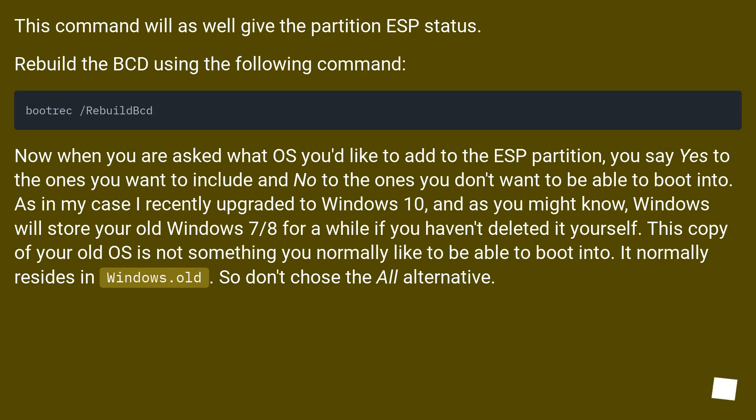When asked what to add to the ESP partition, say yes to the OS entries you want to include and no to the ones you don't. For example, after upgrading to Windows 10, Windows may store your old Windows 7/8 installation temporarily. That old OS copy is not something you normally want to boot into — it normally resides in Windows.old — so don't choose the 'all' alternative.